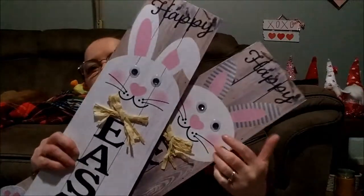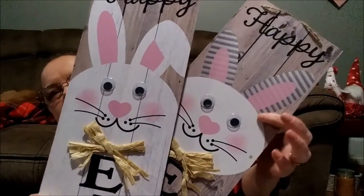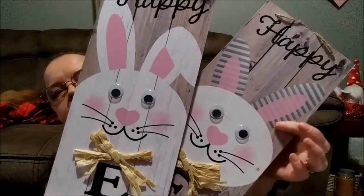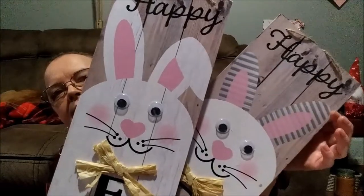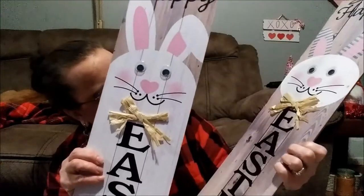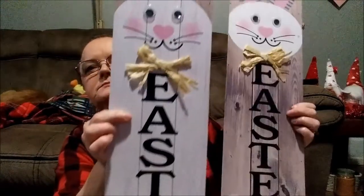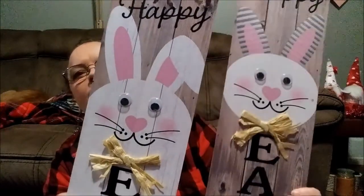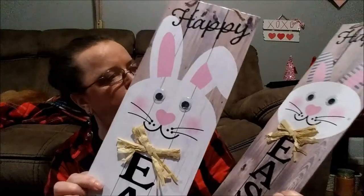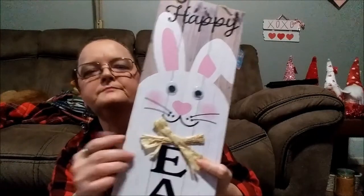They have another one, but if you look, the only difference is this one just has regular ears that are drooped over, while this one has ears standing straight up and it has a painted-on galvanized tin background. This one is wood with the bunny painted all the way down. You could actually make one into a girl by putting a little pink bow here and make it a girl, and keep the other one a boy.